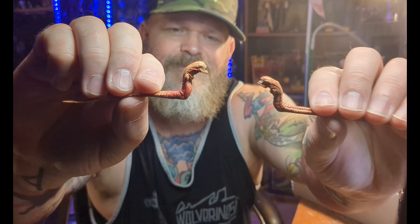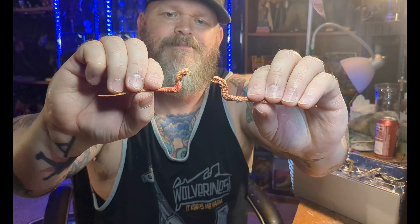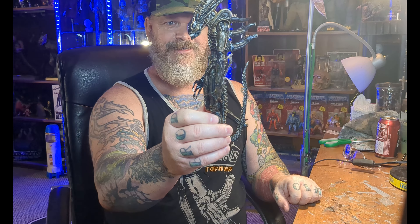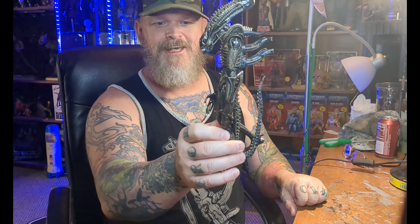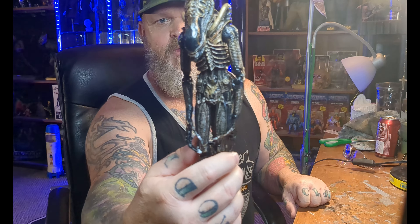And then the chestburster. This guy's cool. Let's look at the differences between the two figures.